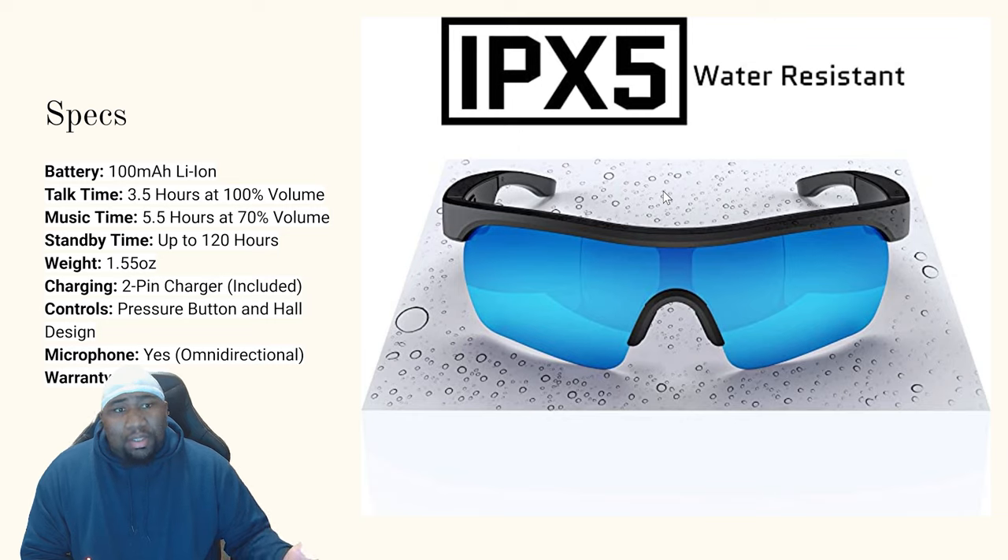Some of the specs: it comes with a two-pin charger included, and it has an omnidirectional microphone. For those of you who like to invest in your technology and equipment, this automatically comes with a one-year warranty.